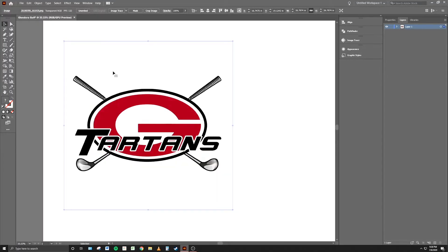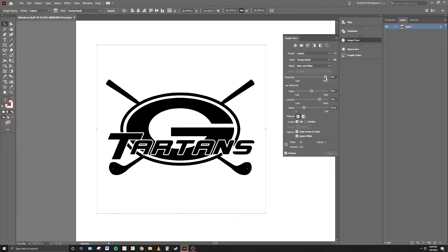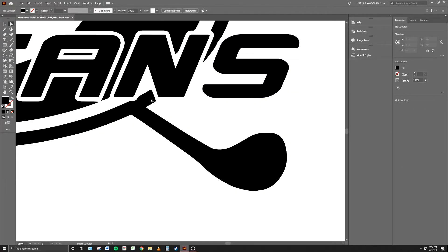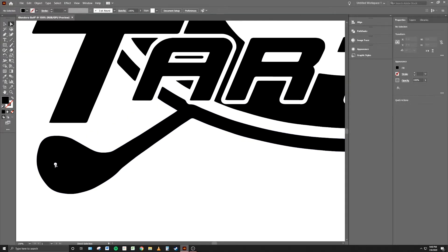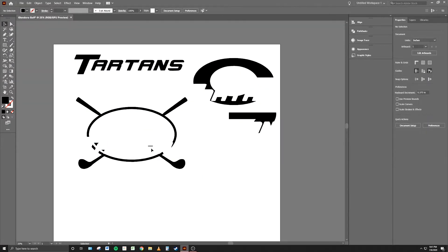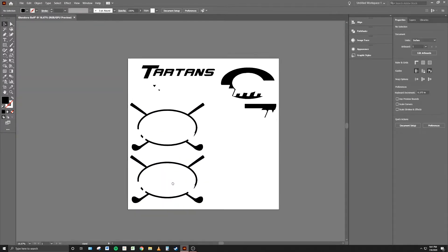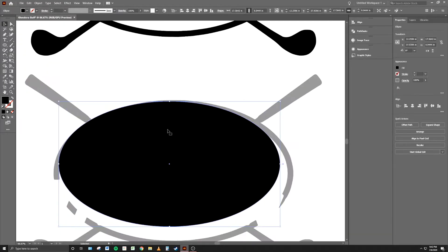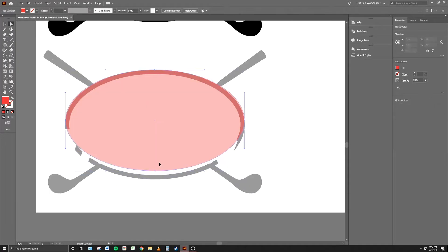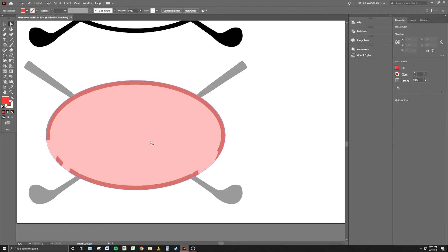I posted some of my initial test cuts to Instagram and was contacted by a friend who coaches golf at the local high school. He asked if I could make 20 plaques to give to his students at the end of the year. I was excited for the challenge and took on the project. The first thing was to get his artwork into Adobe Illustrator, convert it to a black and white image, and clean it up to make it easier to machine.